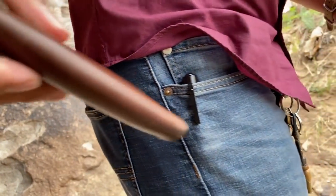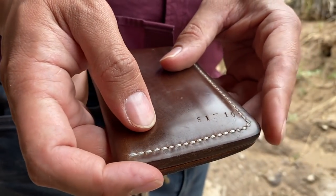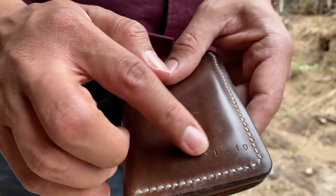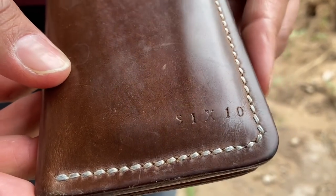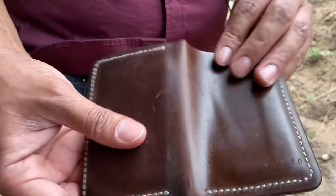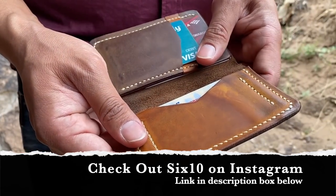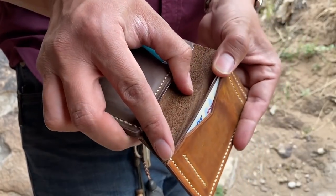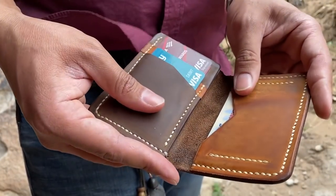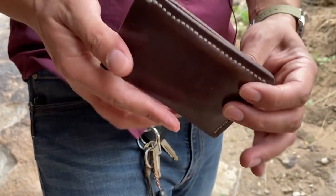In my back pocket I have my leather wallet. This was made by a friend of mine, James Howard — he goes by 610 with his leather work. I've had it over a year and I love the personality and simplicity it has. James Howard, thank you so much buddy, I'm still rocking it.